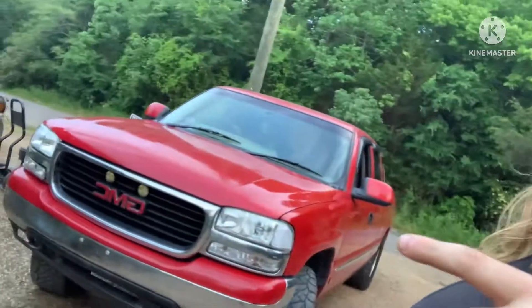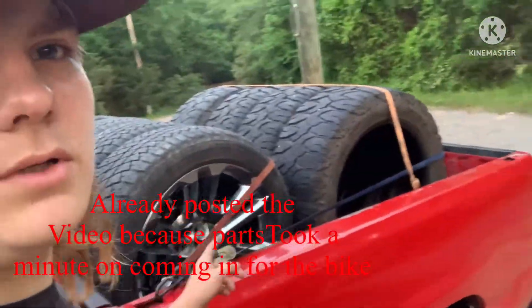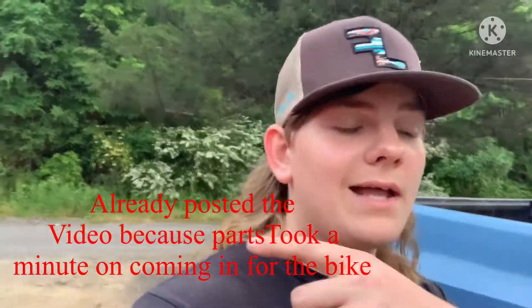What is up guys, Carter Wilson back at you with another video. I know it's been a minute since I last posted, but some things have happened. I got me a truck — more videos on it to come. I'll give you a little sneak peek of what's coming with it: wheels, tires — there you go, you get the concept. But that's what's coming on that.